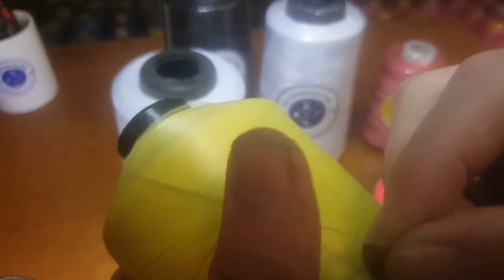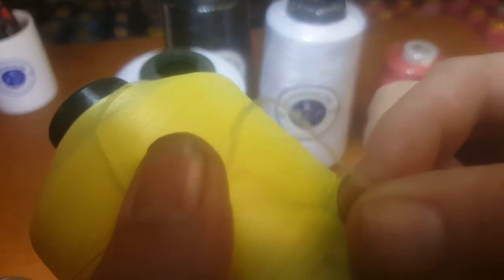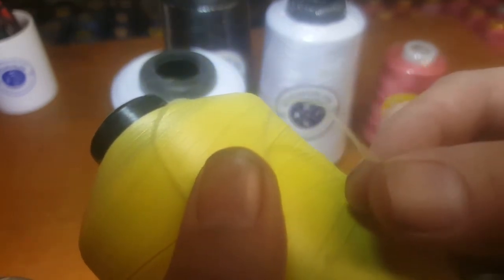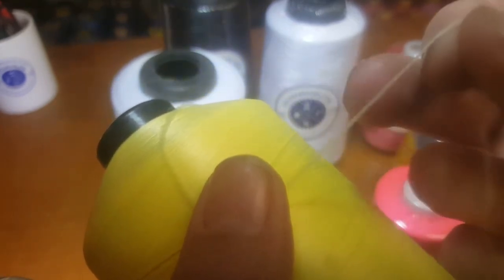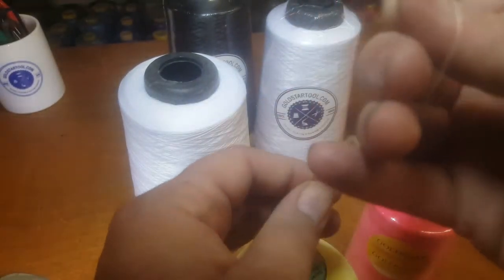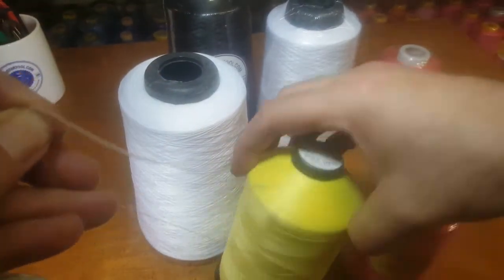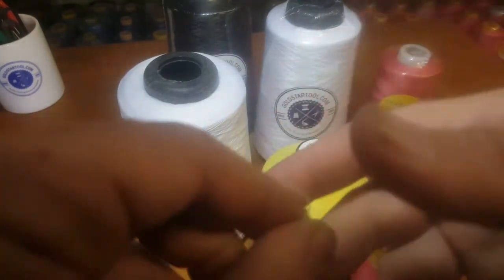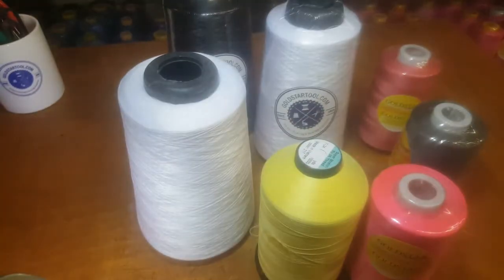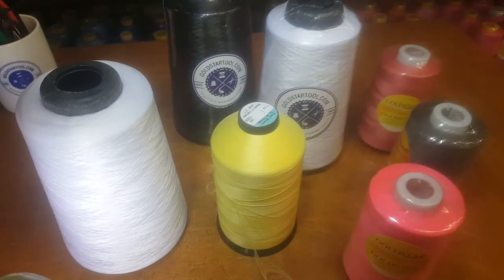The texture of the woolly nylon is not a single string — there are many, many strands bundled together to make a heavy woolly nylon thread. This is also 10,000 yards. We have gray, blue, red, and most common colors available.